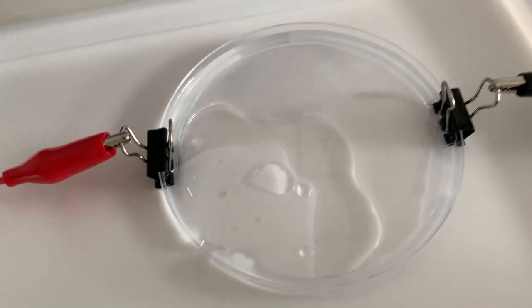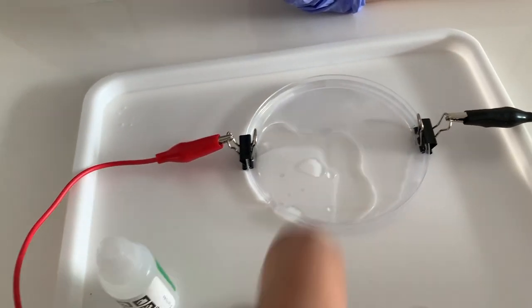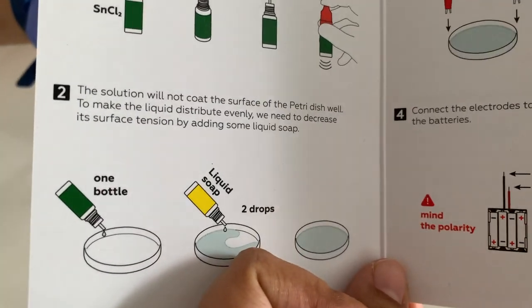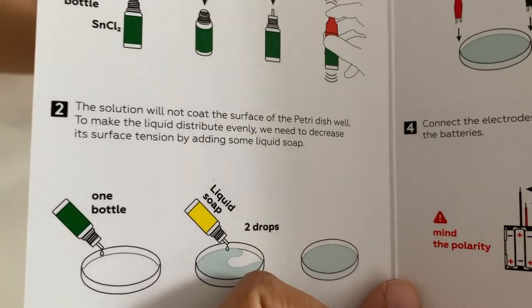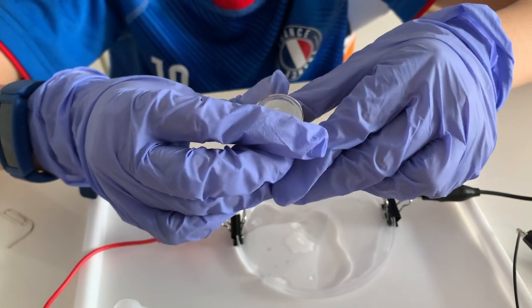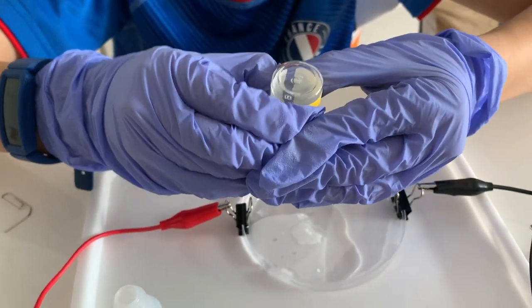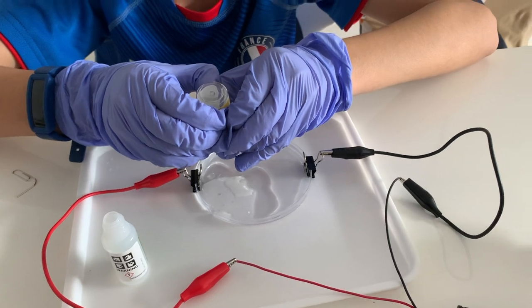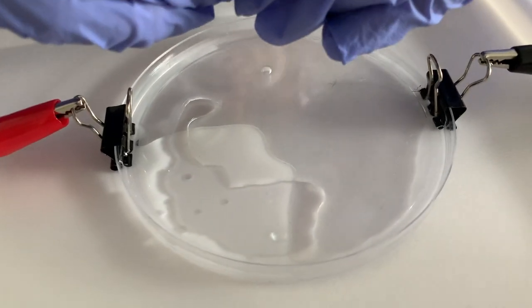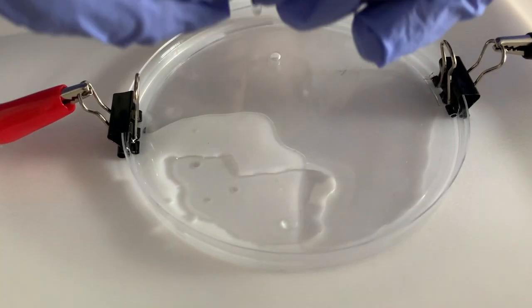We observe that the liquid is not enough to cover the dish. There is an instruction booklet which says we are supposed to pour some liquid soap to decrease the surface tension. This was not mentioned in the original instructions. Let's see what's happening now.